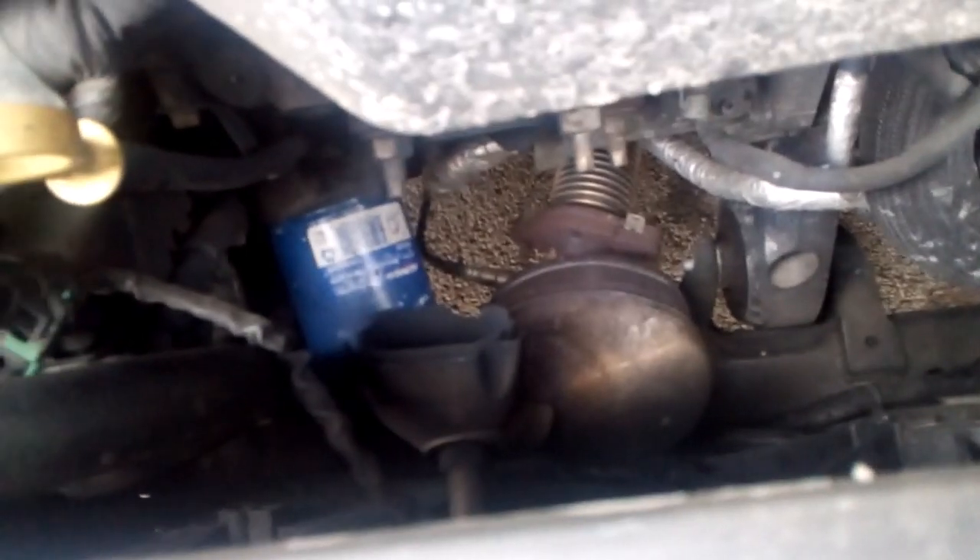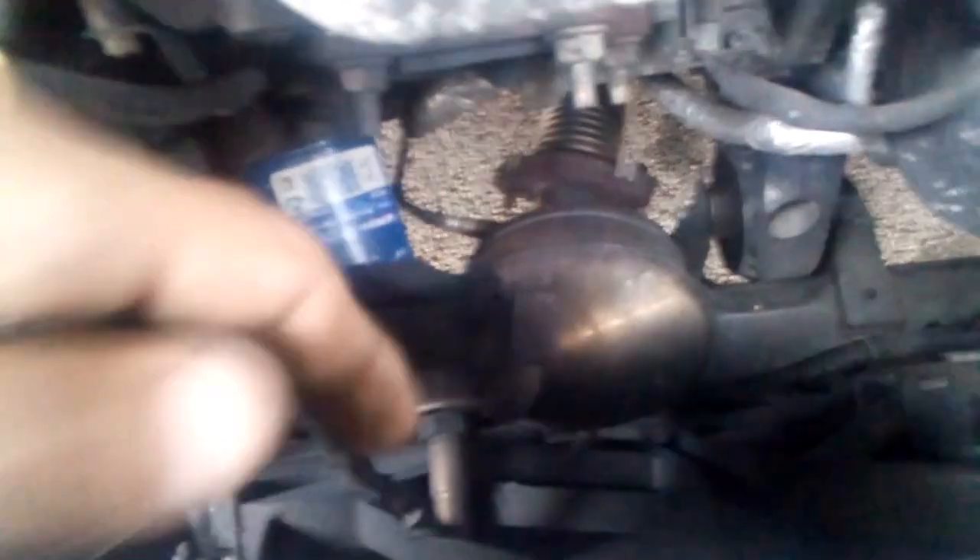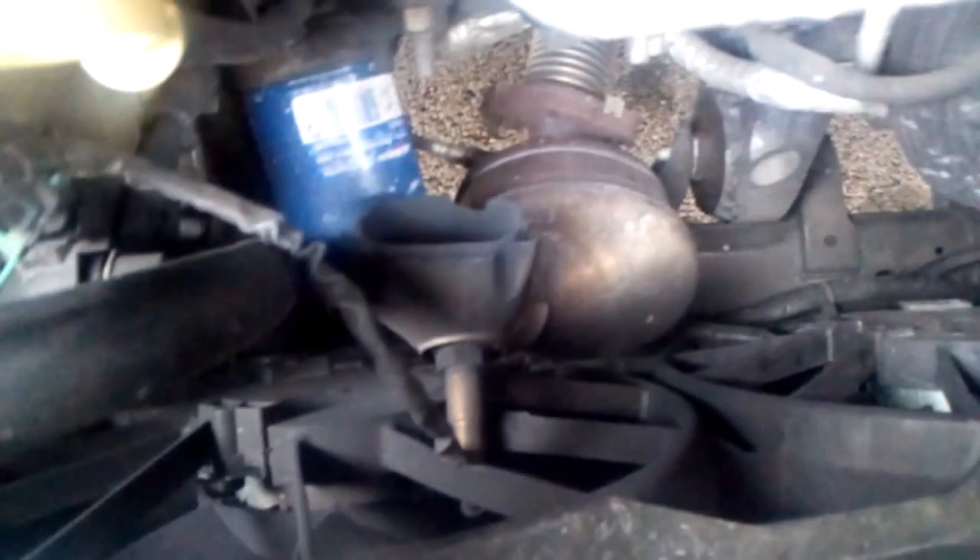I'm going to start taking this loose. I'll probably take the entire converter loose with the oxygen sensors attached, since it's going to be a little bit of a problem to try and get those out without it having any kind of support. You can see the oxygen sensors are laying all the way up in the fans.